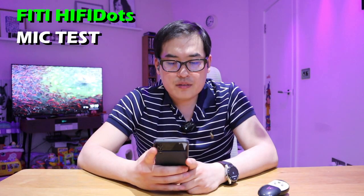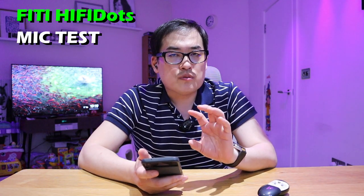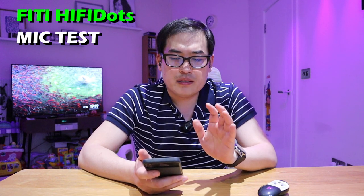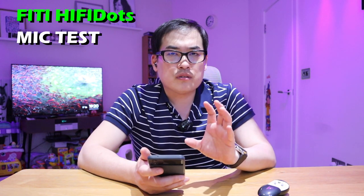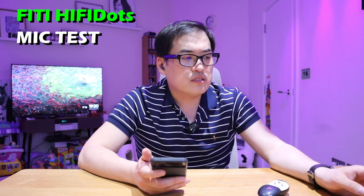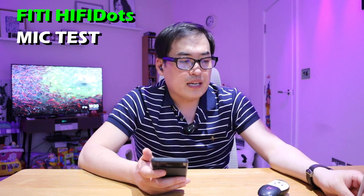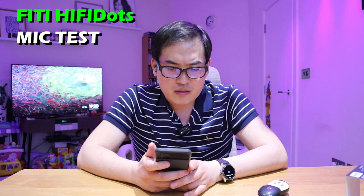This is the mic test using my Hi-Fi Dots, recorded on the app. What I noticed is that the sound recording seems to readjust over time — I think it has a really interesting technology here that I'm encountering for the first time. It seems to adapt to the current surroundings and then change the volume of your voice, which I believe is related to the active ANC and lossless sound. I find it very clever.